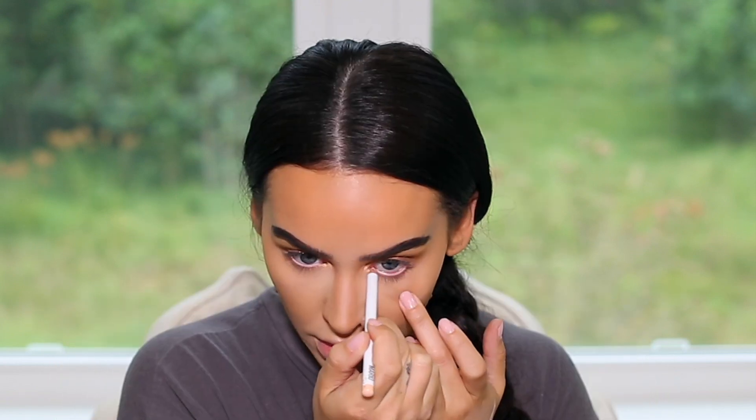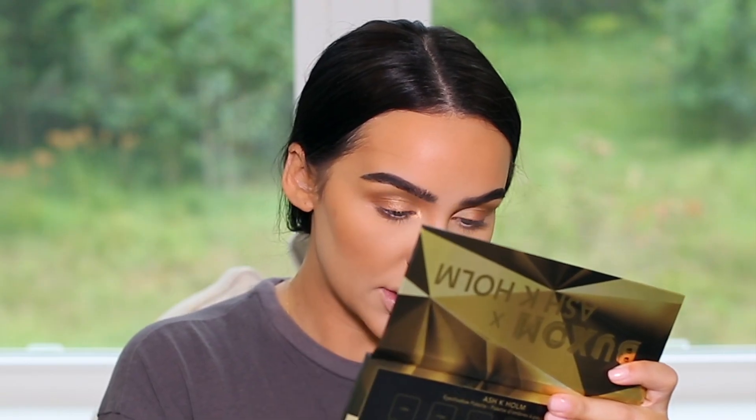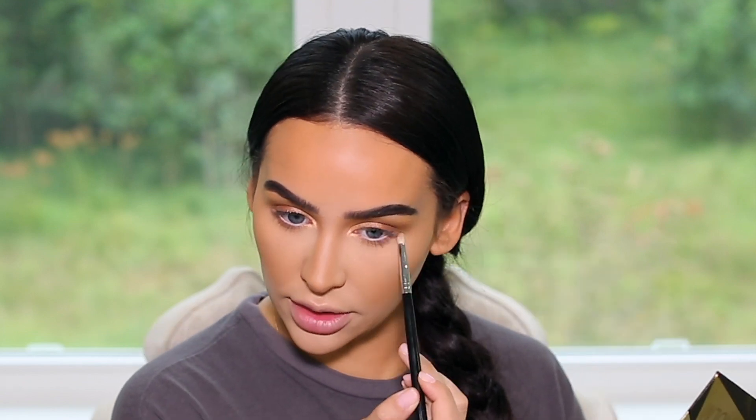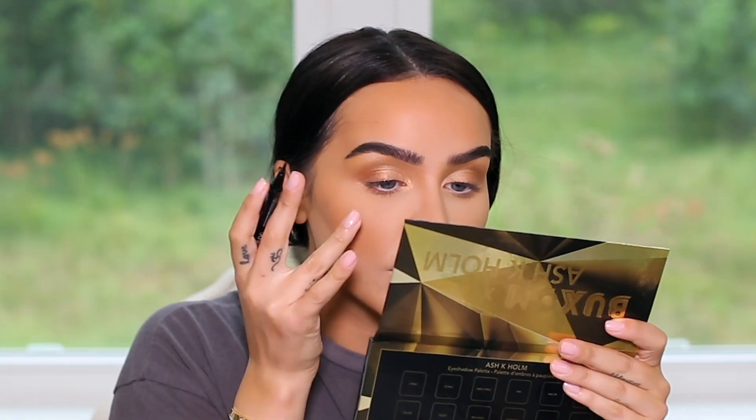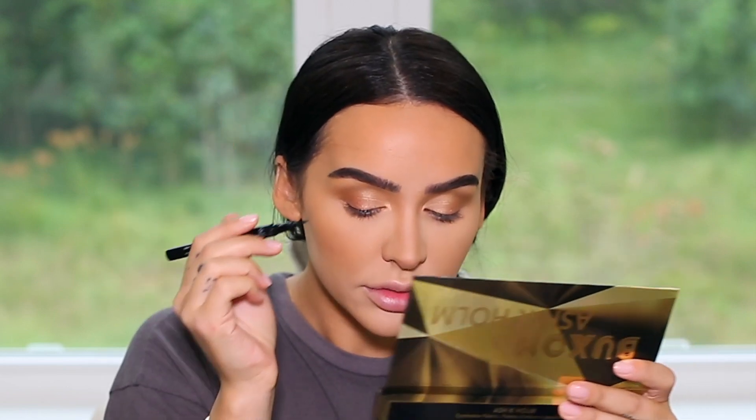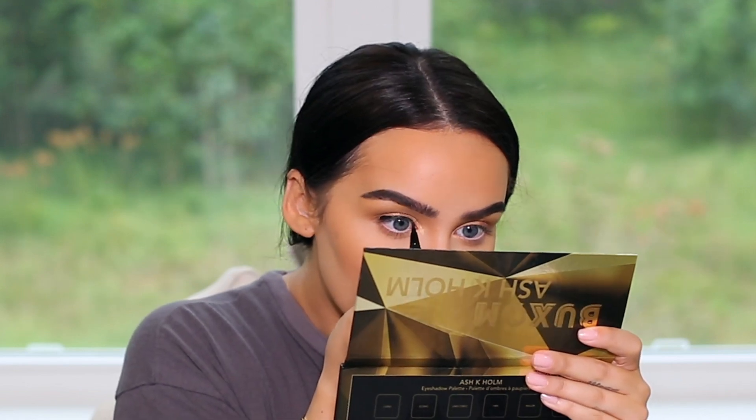She definitely has a nude liner, so I'm going to use the Makeup by Mario brightening pencil in light one. It looks like there's really nothing on her lower lash line, but I'm going to do a tiny bit of the color teddy just to give a little dimension because I want my eyes to look bigger — applying a lighter shadow on the lower part helps open up your eyes. Next I'm using the lash glue liner, it's my favorite and it just lasts forever, and we're going to do a cat eye. For the wing, look straight into a mirror and swoop it off where your upper and lower eye meet.